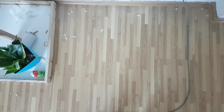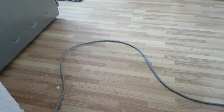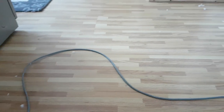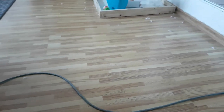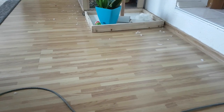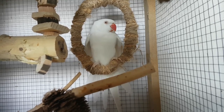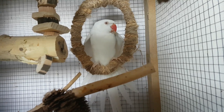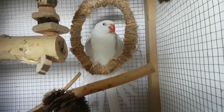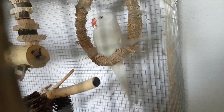Otherwise, there aren't that many feathers around the house, but there are a lot of them in the spring and autumn because of molting. I vacuum the cage and house every day. I clean the drawer every third day. Once a week, I wash the branches and everything in the cage with warm water.